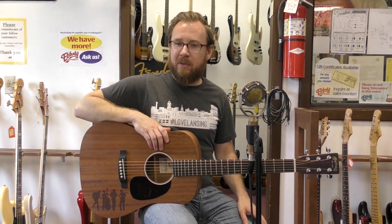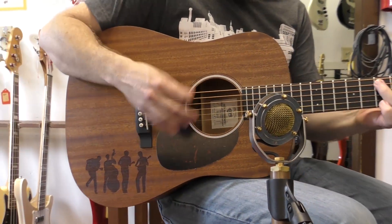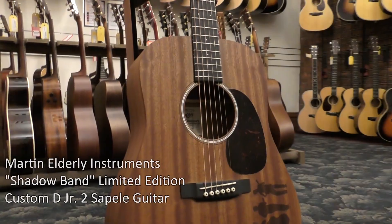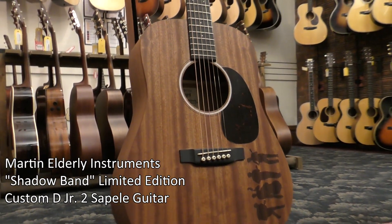This is Ty here at Elderly Instruments, and we've got a very nice guitar with us today. Elderly Instruments recently celebrated our 45th anniversary, and Martin Guitars is helping us celebrate with this limited edition D Junior II guitar.